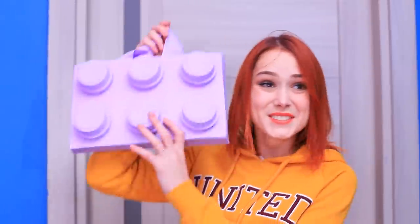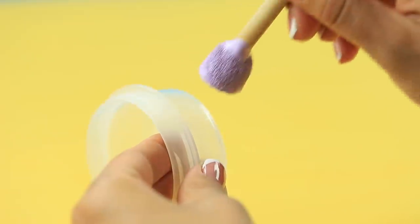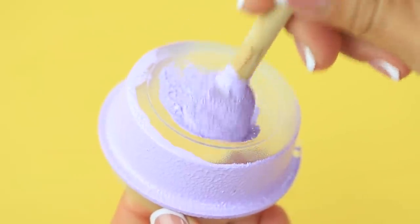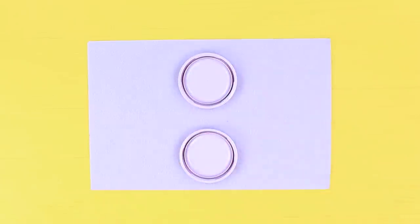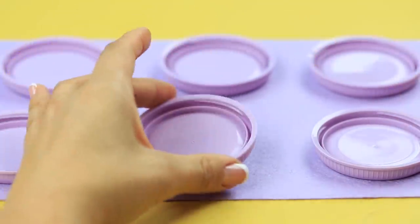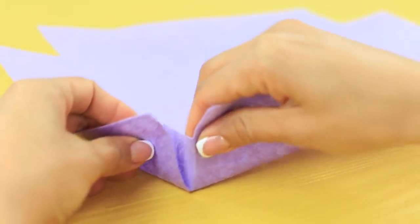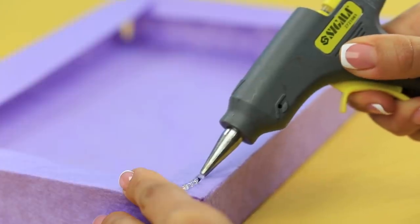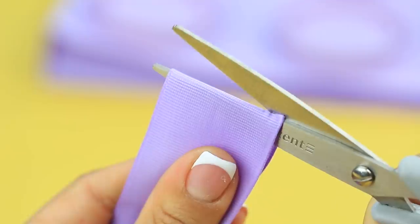Redhead has a LEGO purse for situations like this! Color round containers that look like LEGO knobs with acrylic paint! Hot glue the caps to a rectangular felt base! Make the back of a purse out of another piece of felt! Join the pieces! Make handles out of ribbons!